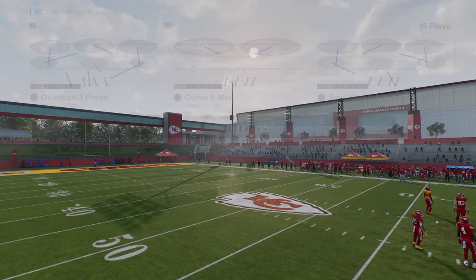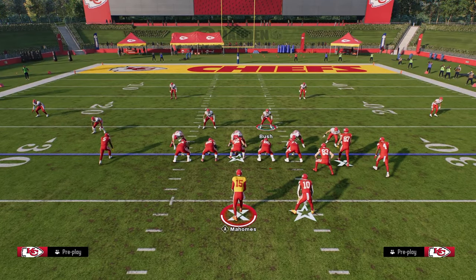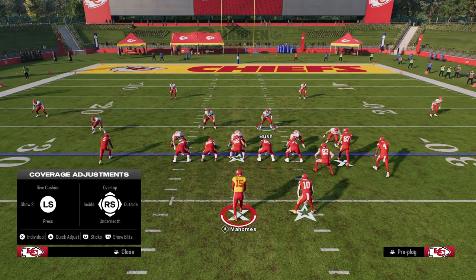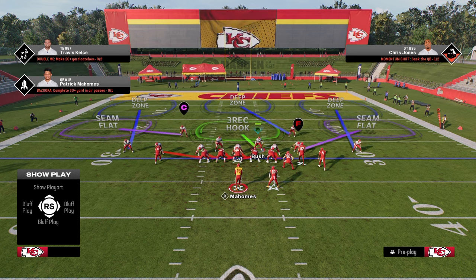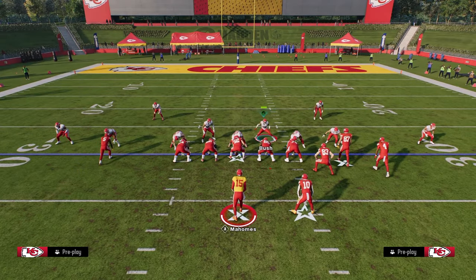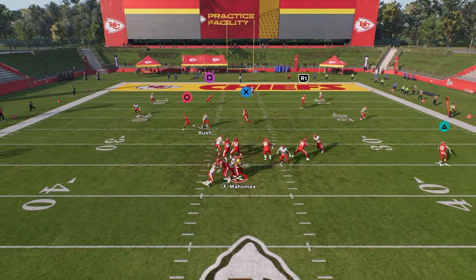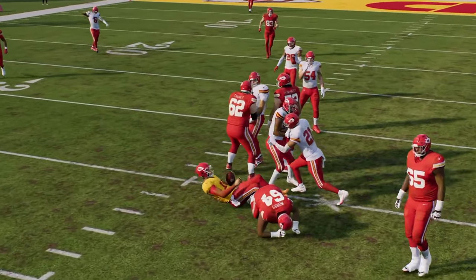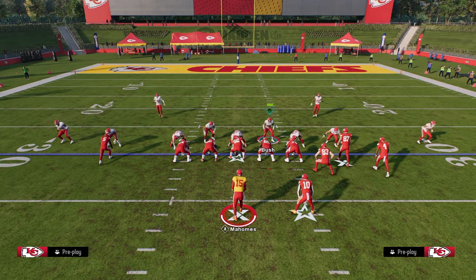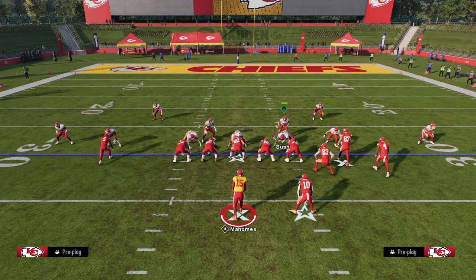Overload 3 Press — the setup for the blitz is very simple. All you're going to do, very beginner setup, is hit Triangle and R1 to show blitz, and this will normally work. There's an advanced setup coming in just a minute, but this setup right here will normally get you some pretty good pressure. There is some adaptive AI going on in practice mode, so we're getting a little bit of inconsistency in this example, but normally this blitz is just going to consistently come in.